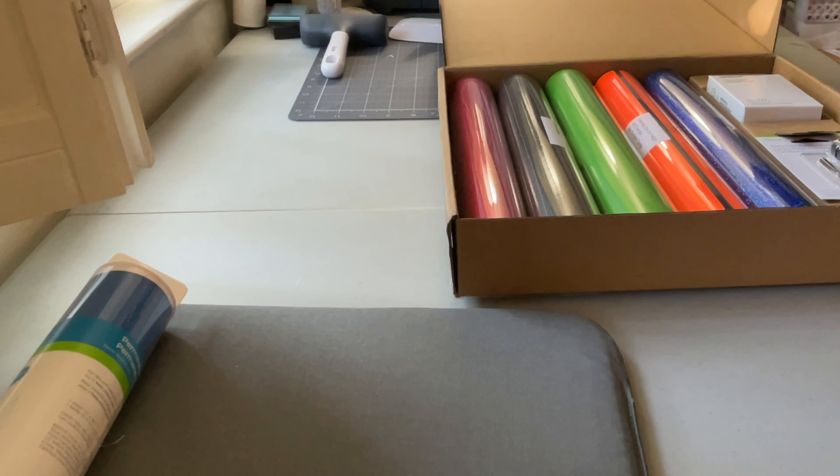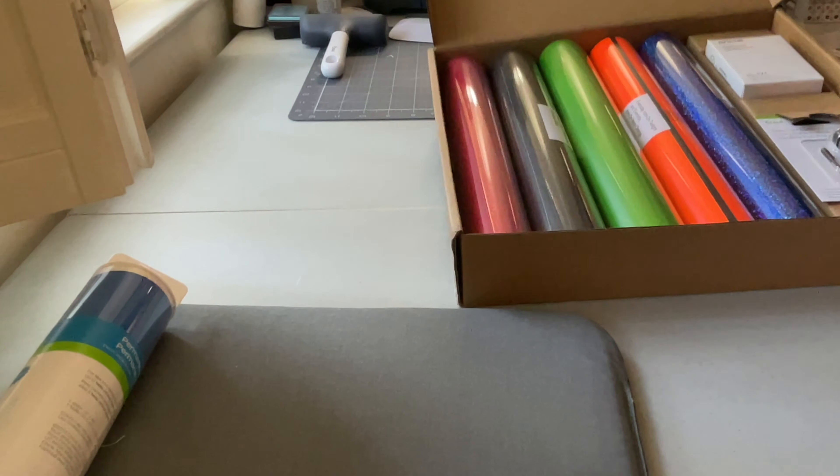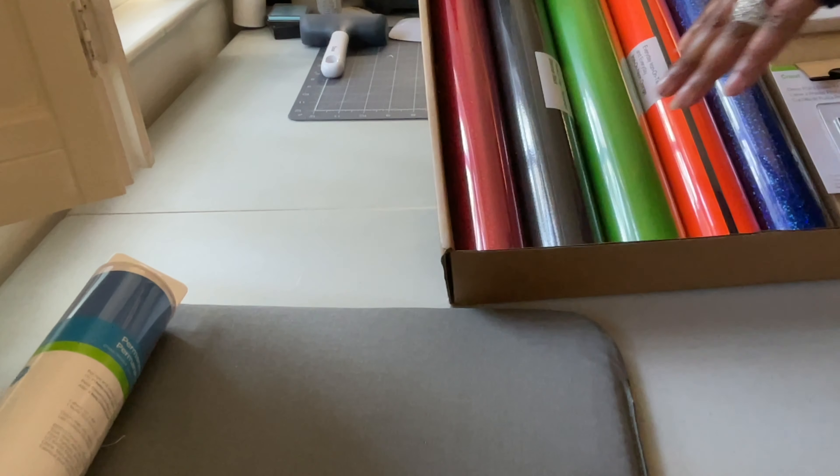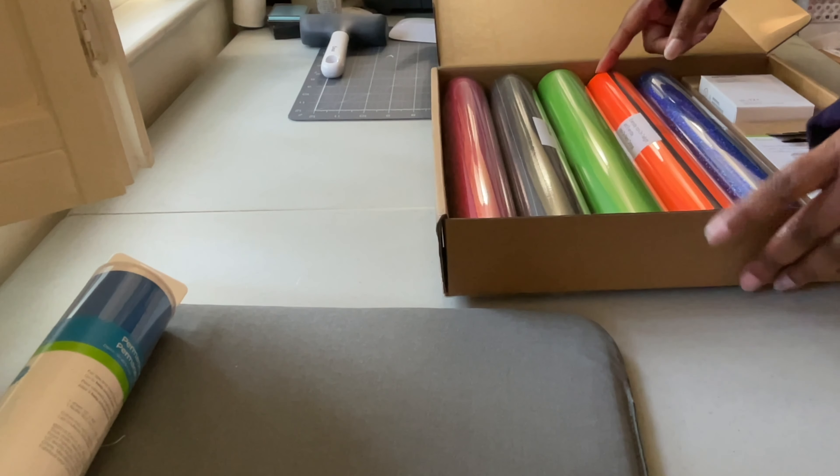So even though it's called Spooky and I don't celebrate Halloween, I knew I could still use what's in this box because it's not anything specifically Halloween-themed — you can use orange for anything.